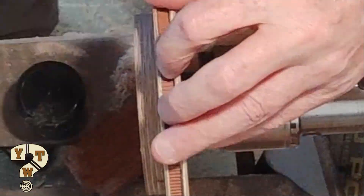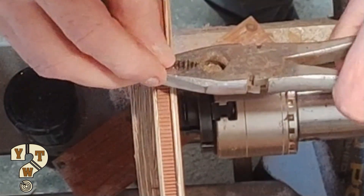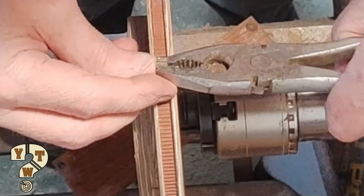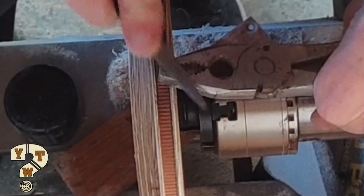I can use a file just to further refine it so that it fits perfectly. It's just not seating properly on the rim of the pulley, so I'll just use a file to take the remainder off.